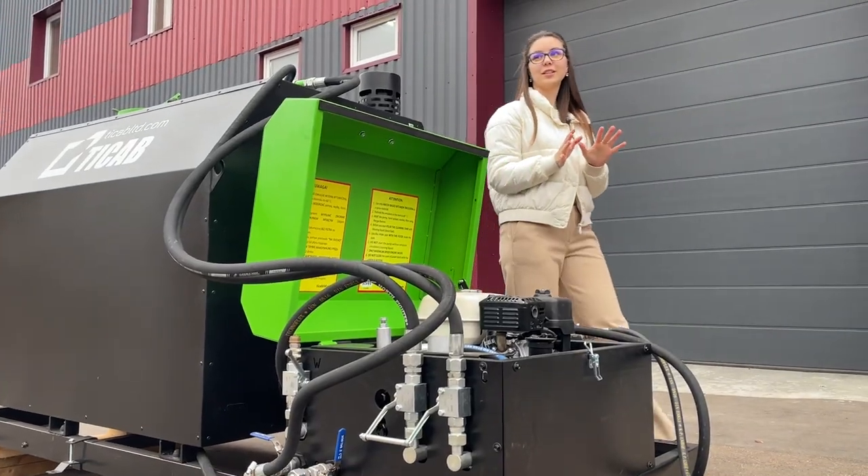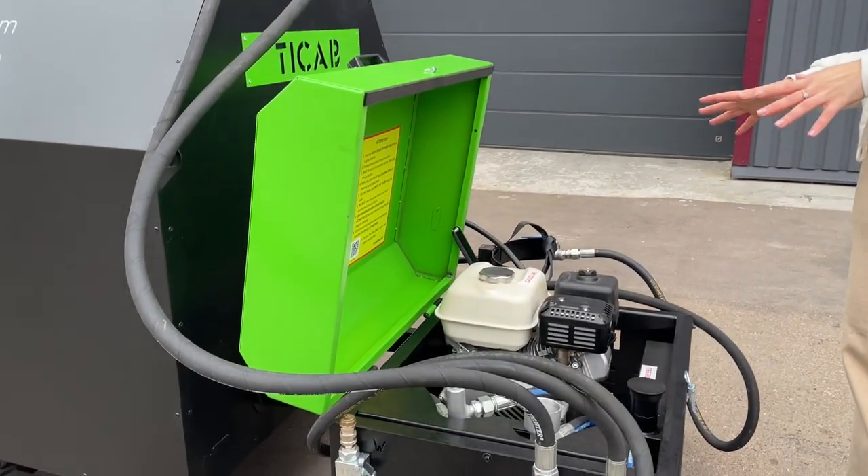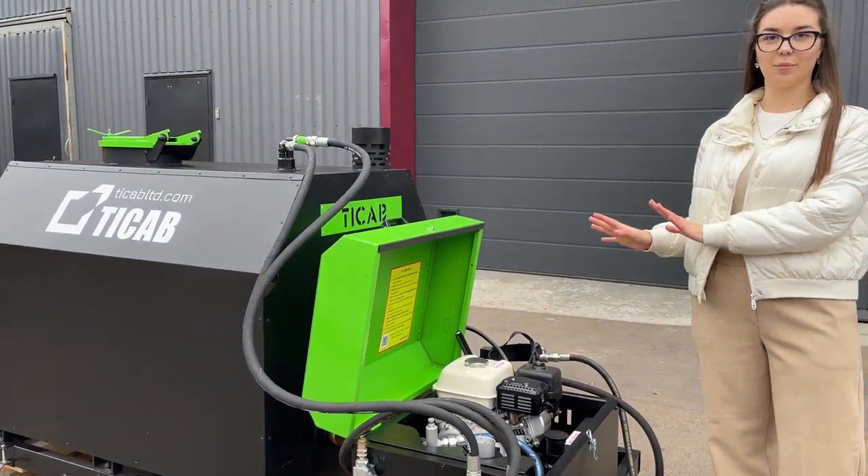Here you can see the power unit. It contains a pump engine, model GX160, and gearbox.